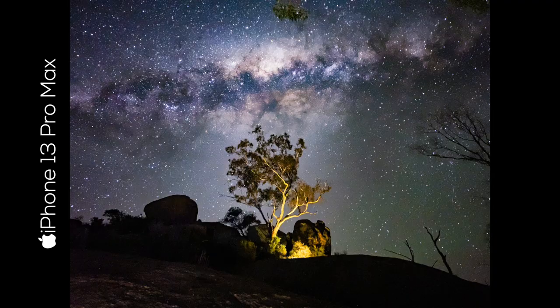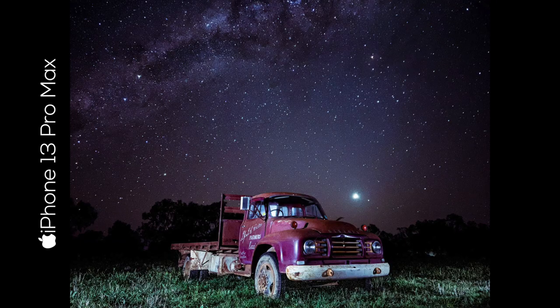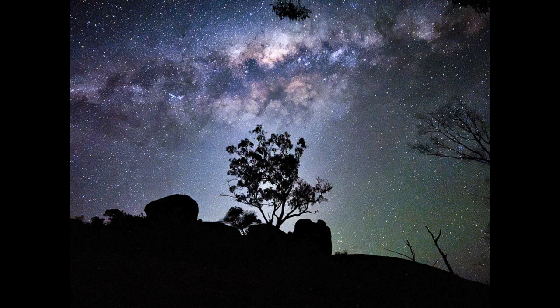G'day guys, Shane here. Today we are taking this photo. You may have seen the other video I've done with light painting and astrophotography with this truck here to take this photo. If you haven't seen that, definitely worth going and checking that out after this video. But what we're doing tonight is a similar sort of thing, but we're going to use some light painting techniques to change this photo into this photo.